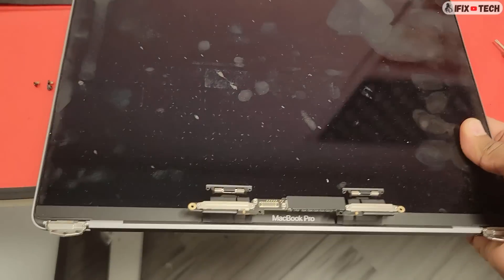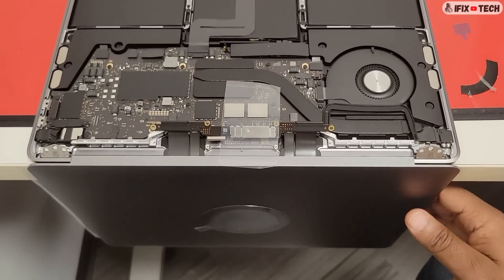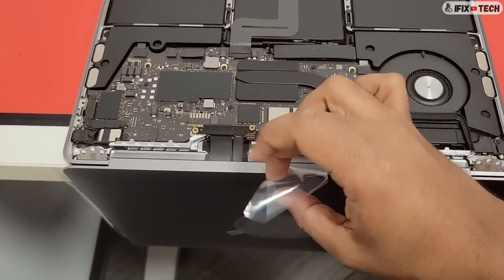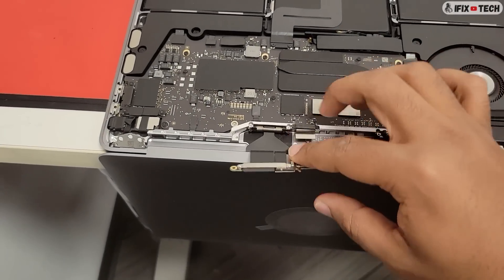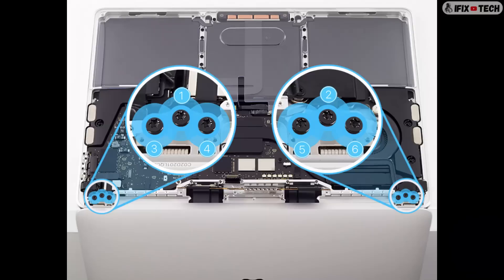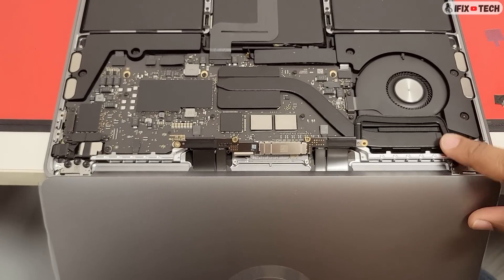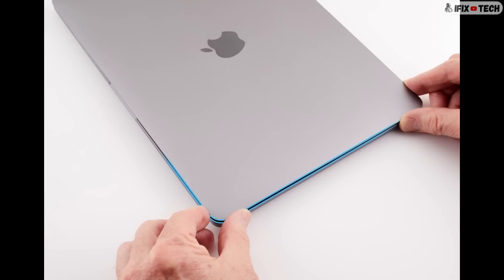Now let's install the new LCD panel. Make sure the TCON board and spring tensioners are not wedged between the top case and the display. Place the new display on the top case, and ensure that the TCON board and spring tensioners are inside the top case. Using the T8 bit, partially reinstall the 6 screws into the display hinges. Close the display and adjust it until it's flush with the top case.